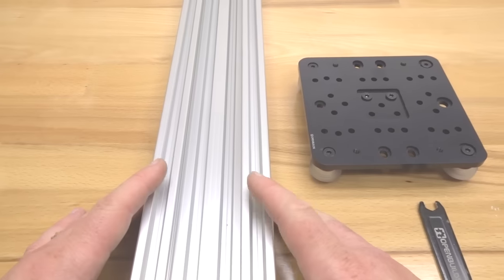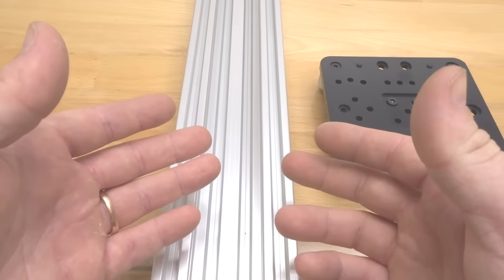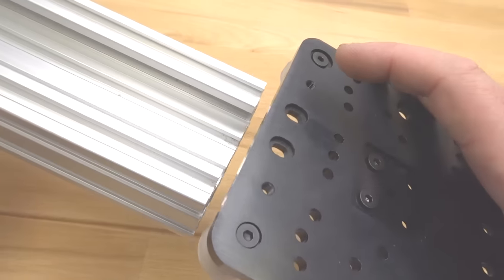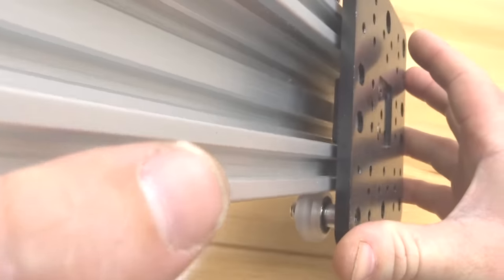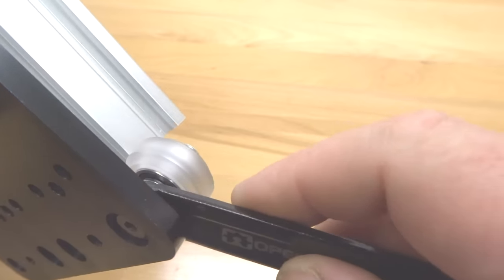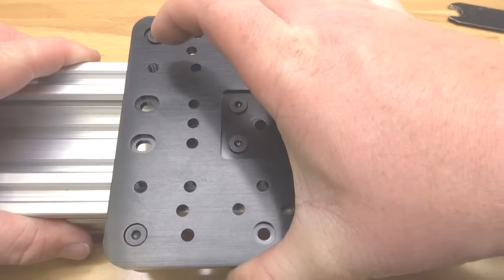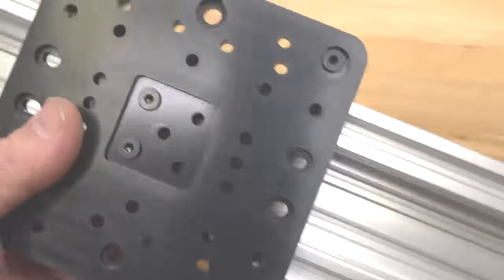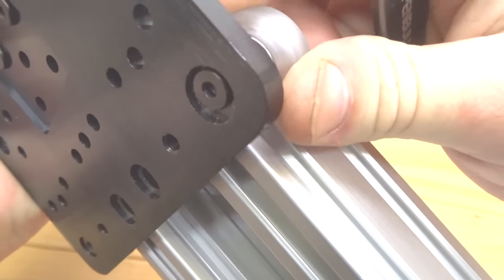On this step we are going to be adjusting our eccentric spacers to our 500mm C-beam. Grab our assembly, the 500mm C-beam, and your spanner wrench. Run the gantry system onto the track with the anti-backlash nut block running in between the channel of the C-beam. If you have any resistance, adjust your eccentrics. If you have too much preload, loosen them so it slides right on. If there's movement in the gantry, grab your spanner wrench and tighten down the eccentrics, rotating them all in the same direction until nice and tight.